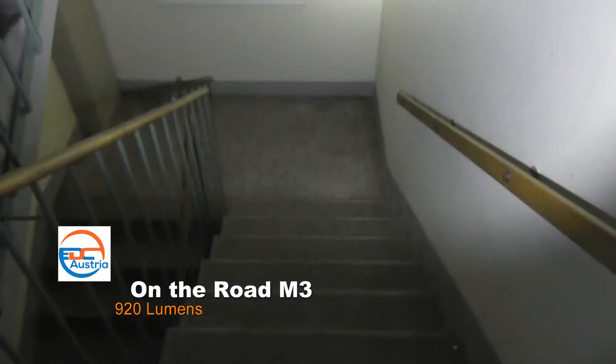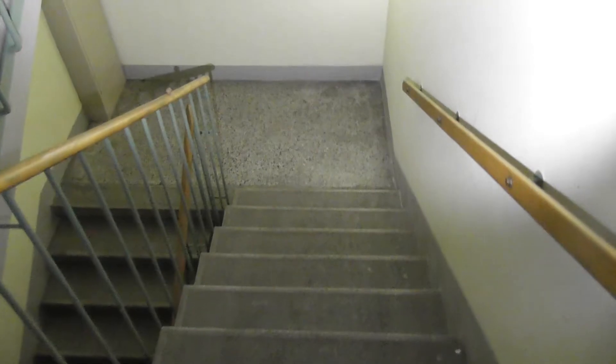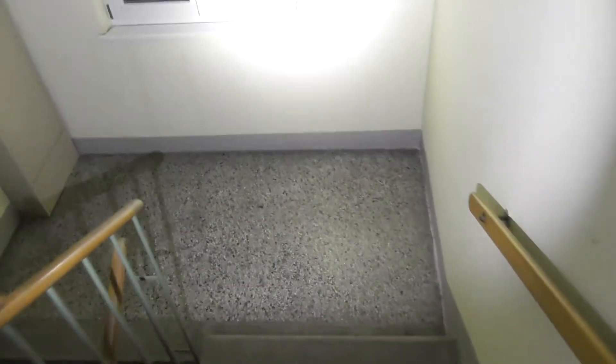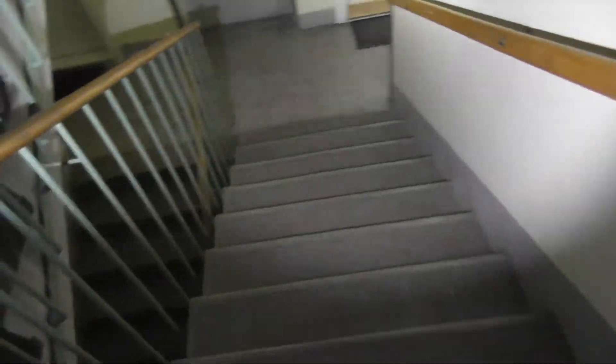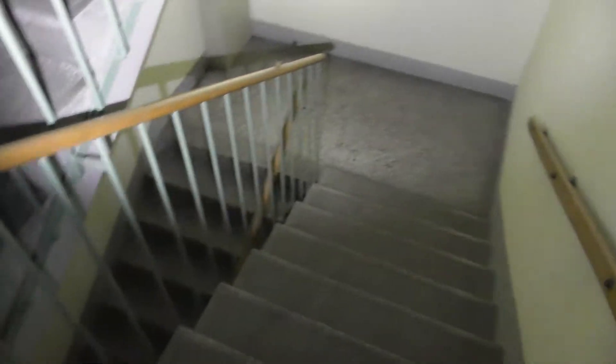Here we have 5 lumens, then 150, then 310, now 650, and now 980 — the full power of this light. You can see how nicely it illuminates everything with no washed-out colors. It's also digitally controlled, so the light will stay at the same brightness until the battery is empty, meaning no flickering or gradual dimming.